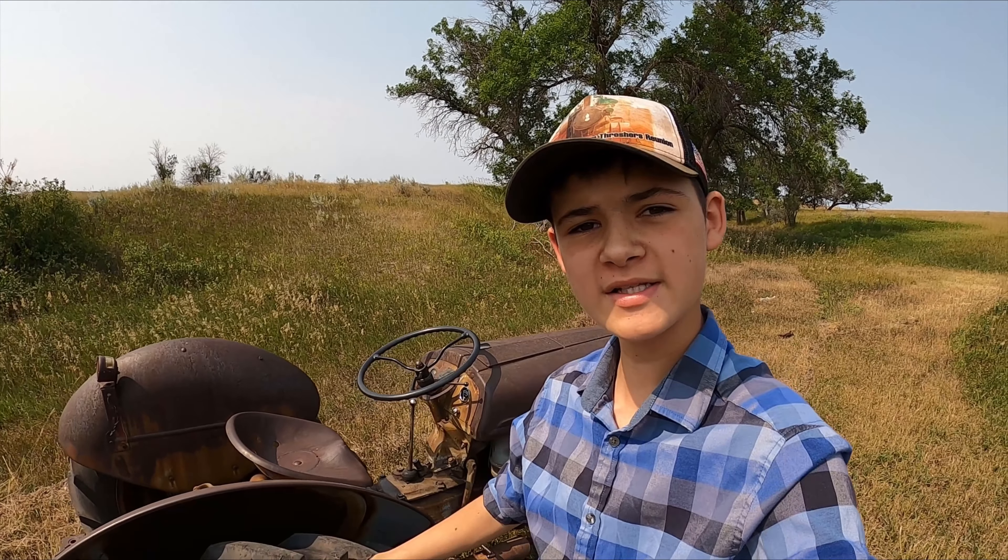Hello, Kidsmaker, Mr. Jeff here, back with another video, and today I'm doing an update on my 1941 Ford 9N, so let's get started.